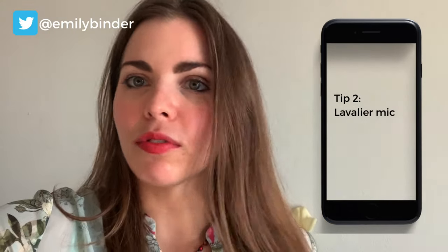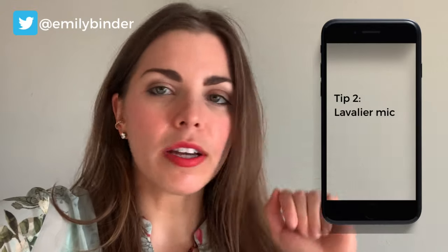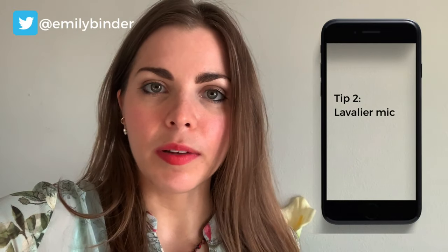Get a lavalier mic, plug it into your iPhone, tilt that phone into horizontal mode, and party on.